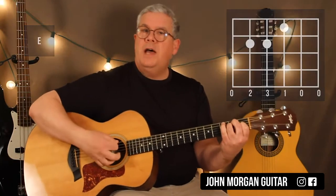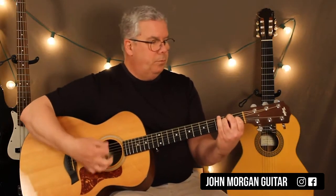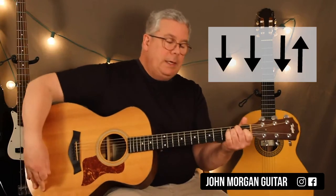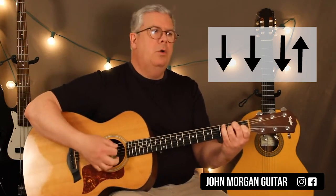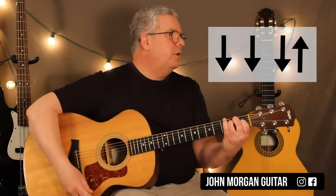It's in three-four time. So what I'm going to do, I'm probably going to hit my sixth string over — that's my E. I'm going to hit it like a boom, down, down, up. Call those booms. That's my E chord. That's what I do on the E chord — boom, down, down, up.